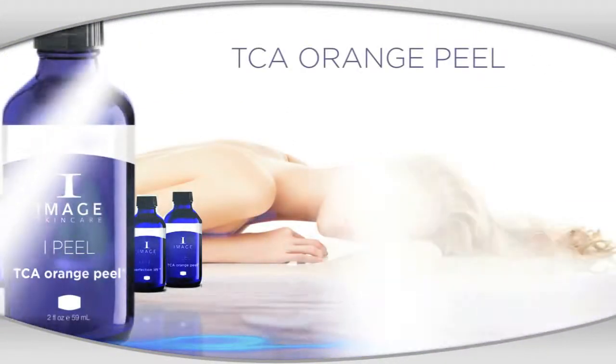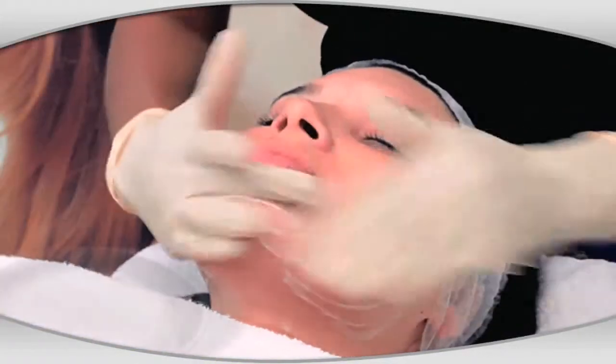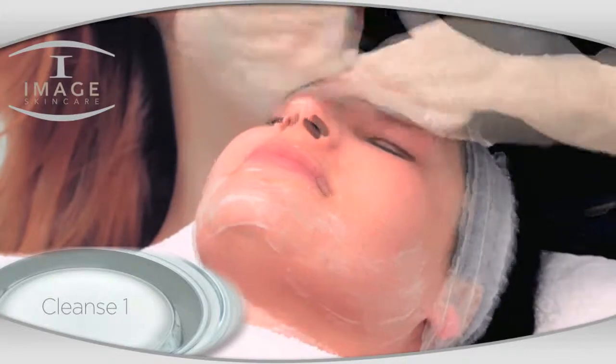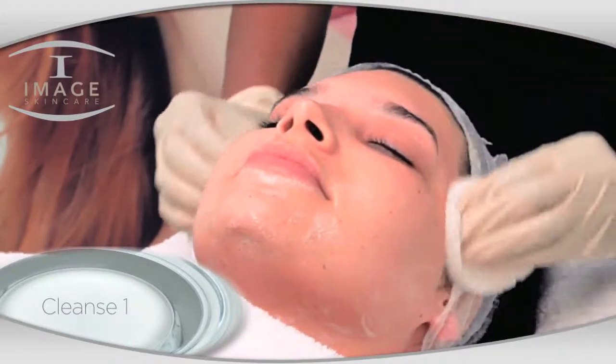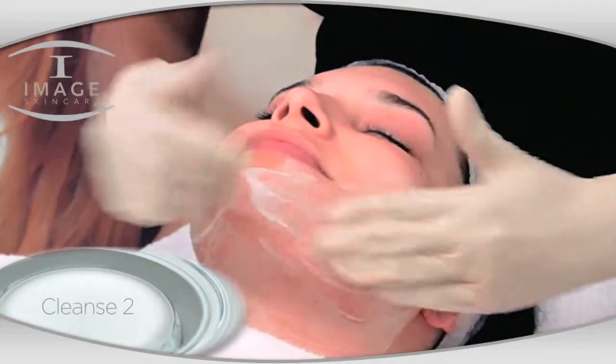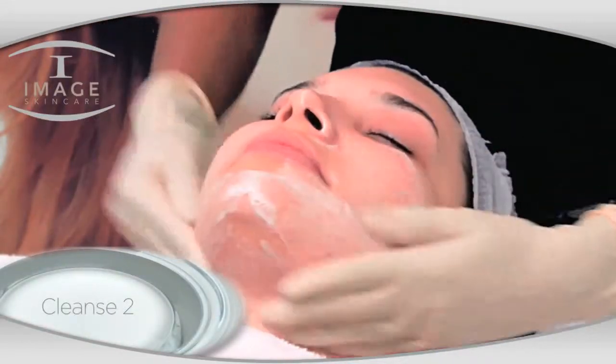TCA Orange Lift Peel. Cleanse first with Ageless Total Facial Cleanser. Perform a second cleanse with Clear Cell Salicylic Facial Cleanser.